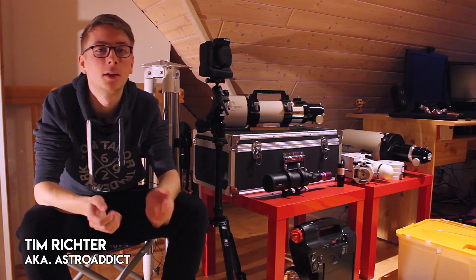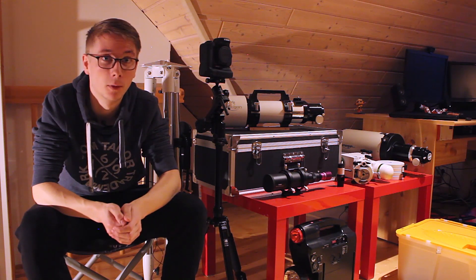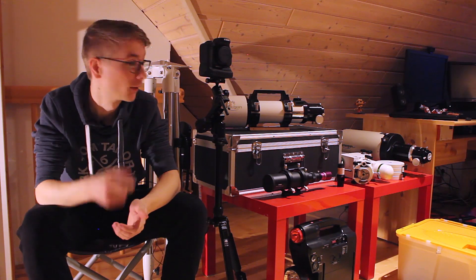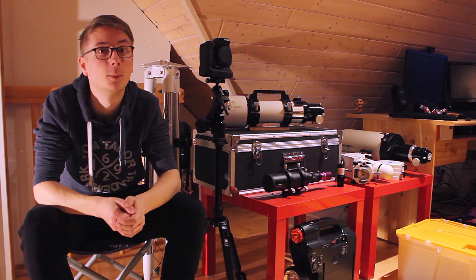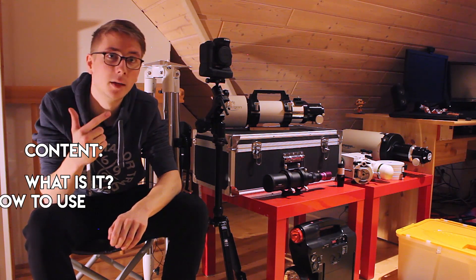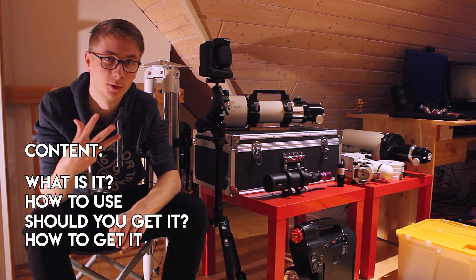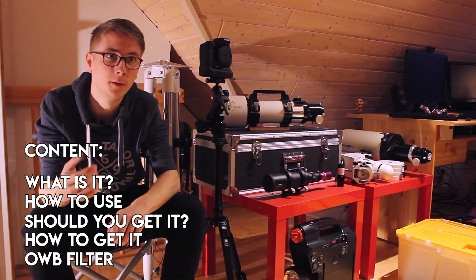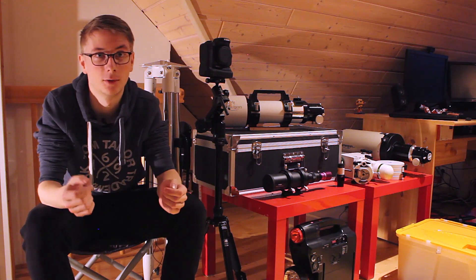Hi AstroAddicts, my name is Tim and welcome back to AstroAddict. I've been doing deep-sky astrophotography for over a year now with some pretty nice results. In this video I wanted to talk about the astro modification for your DSLR camera and help you in the decision if you should get a modified camera or not. I will cover what the astro mod actually is, when you should use it, whether you should get the modified camera, and if so, how you should do it.